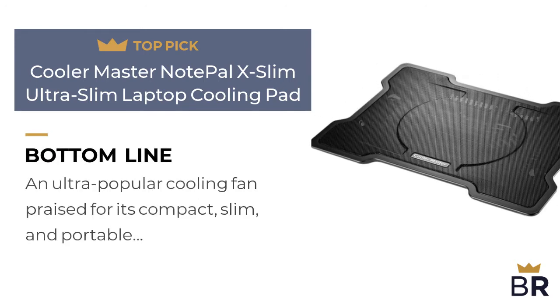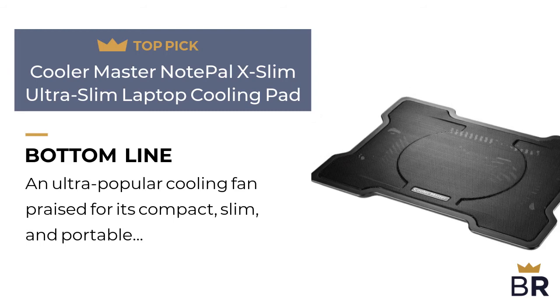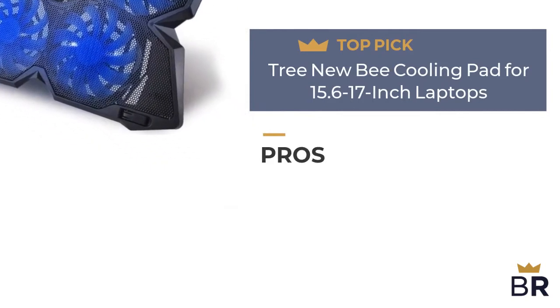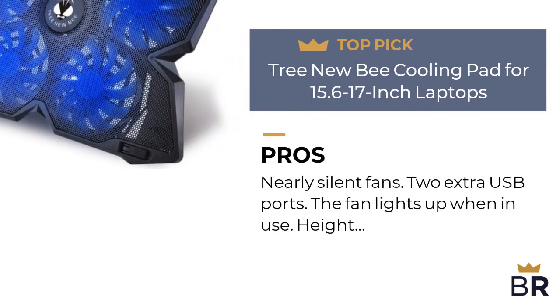The BestReviews bottom line: an ultra popular cooling fan praised for its compact, slim, and portable construction. This laptop cooling pad by Tree Newbie is our final top pick. Here are the pros: nearly silent fans, two extra USB ports, and the fan lights up when in use.